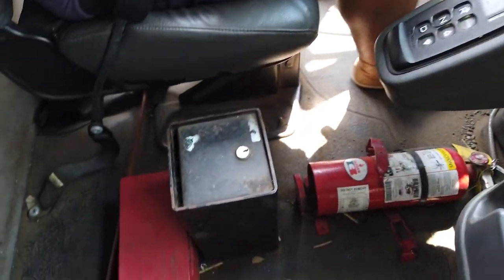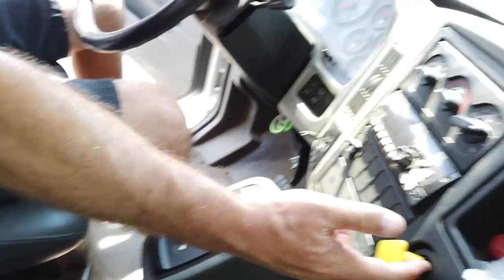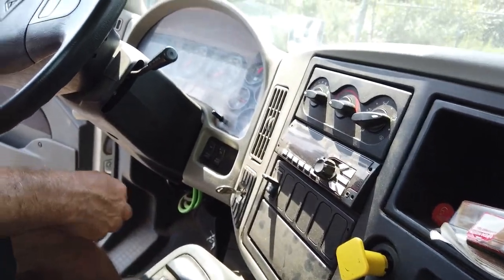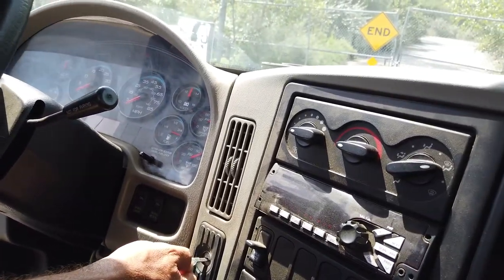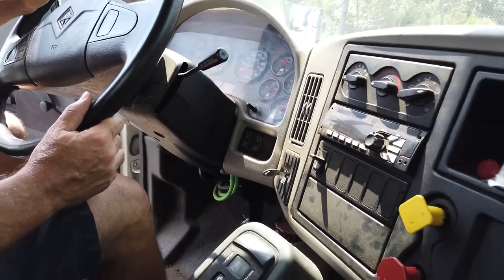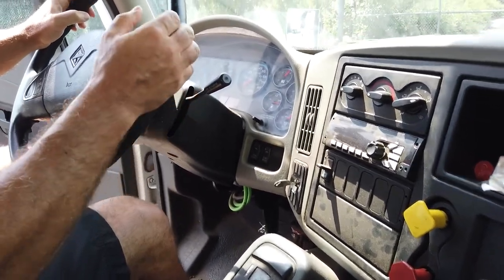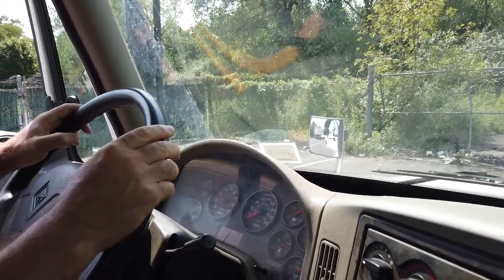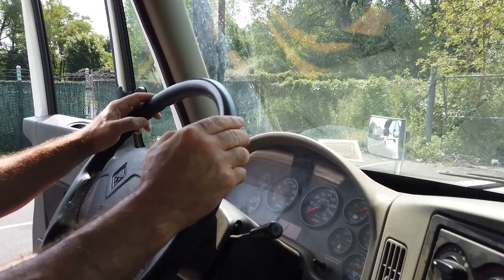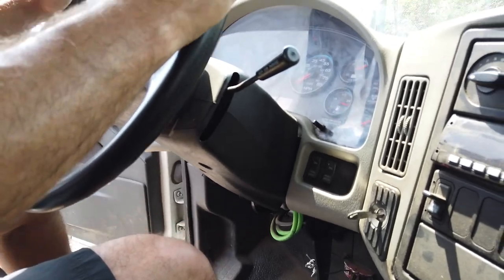Now we have to demonstrate safety start: parking brake in applied position, transmission in neutral. We apply the foot to the service brake and start the engine. We're going to build up air pressure up to 120 psi. Governor should cut off the air — we're going to hear the release sound.